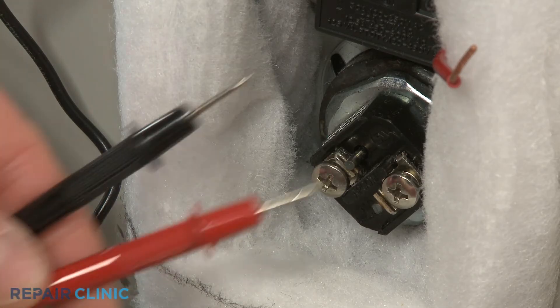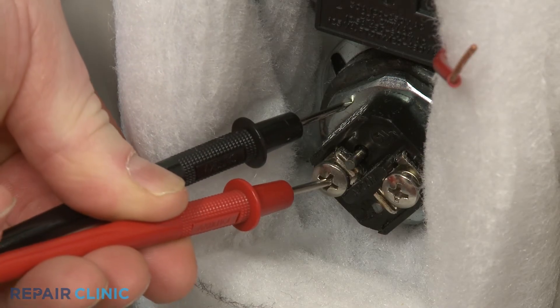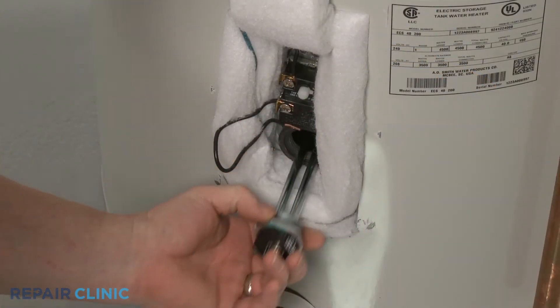Touch one of the meter leads to the heating element terminal, and the second lead to the element nut or the tank. If the meter display shows ohms of resistance, the heating element has shorted and will need to be replaced.